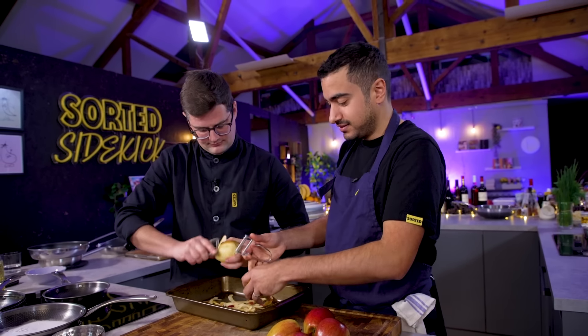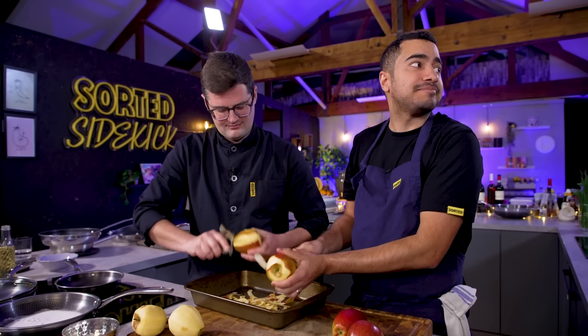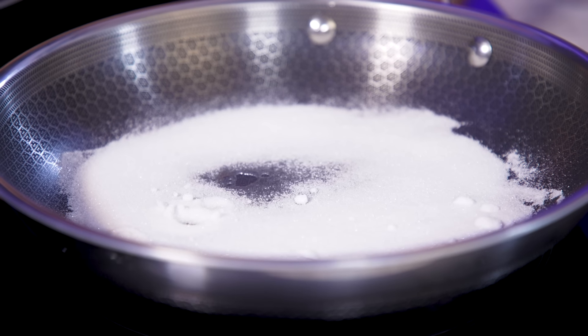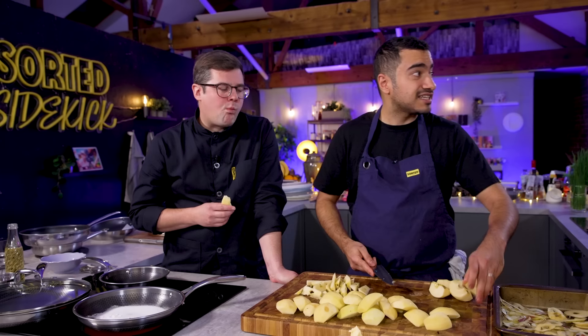So we're doing a dry caramel — no water, just sugar. It's a lot quicker but a bit riskier because you could burn it. It will crystallize if you stir it straight away, but once the caramel starts to form you add the second half of the sugar and stir it together, and you should get an even result. The sugar has taken a while to melt, probably because of our rubbish electric hobs. These pans do also work on induction and gas — they work on any heat source and are oven safe.